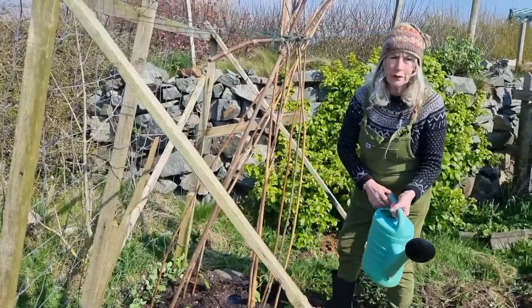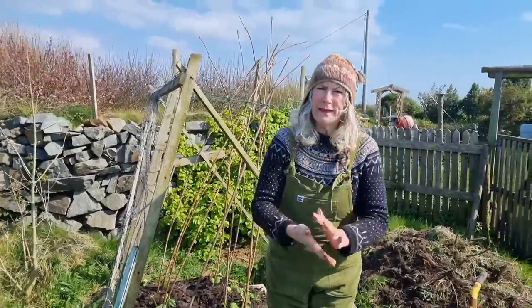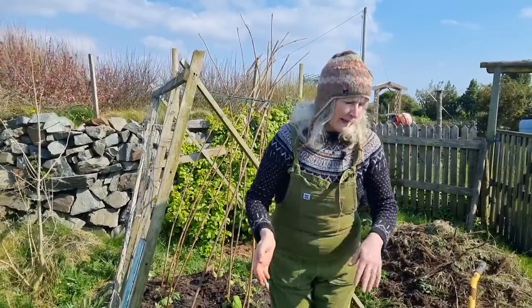In the watering can I have a liquid feed that I made with nettles — just let them steep — and it's a natural fertiliser. So let's head off to the herb garden and get a few bits and pieces.